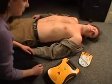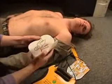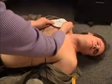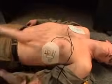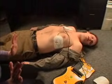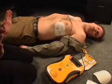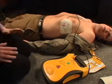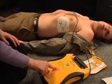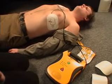The Lifeline AED is designed to be so simple to use that virtually anyone can save a life. The device guides you through each step with voice prompts: Call for help. Apply pads to patient's bare chest as shown. Analyzing heart rhythm — do not touch the patient. Shock advised. Charging. Stand clear. Press flashing shock button. Shock one delivered. It is safe to touch the patient. Begin CPR now.